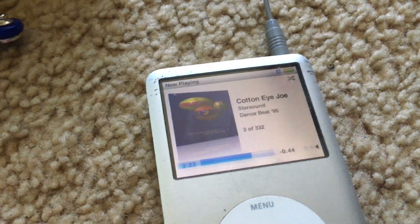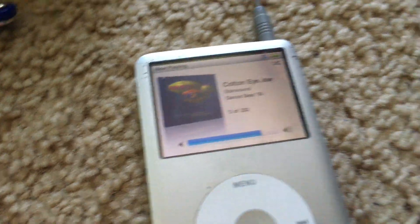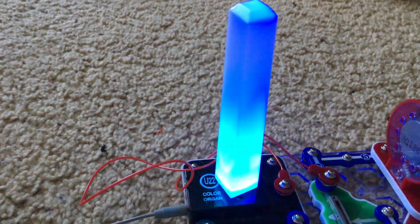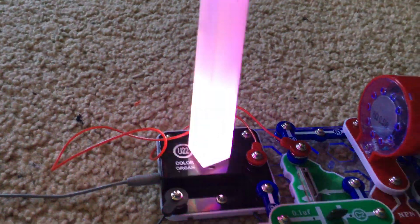The last part of the project involves playing music. I'm using my old iPod Classic, and when I connect it to the color organ with the included jack wire, it will control the color organ.